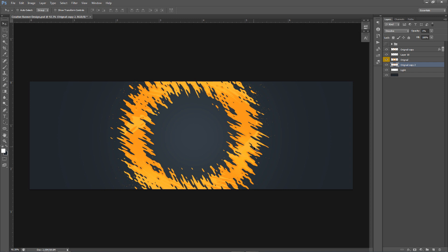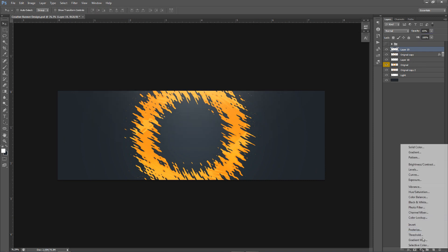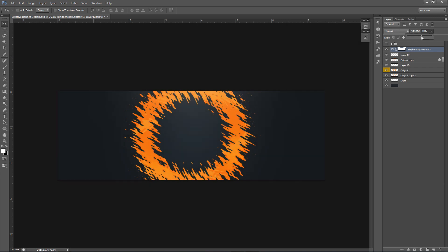Make a new layer and use a simple white brush on top — just a single click. Lower the opacity to about 65. Then add a Brightness and Contrast adjustment — I'm setting brightness to negative 80 and contrast to 50, which darkens everything and makes the lights pop. Lower the opacity on that to around 60.